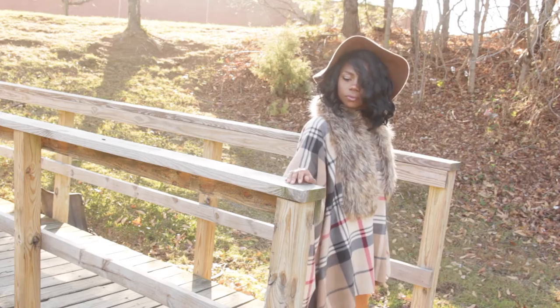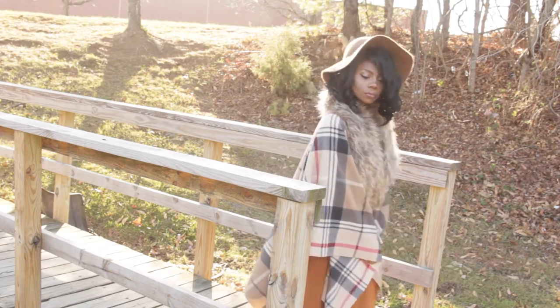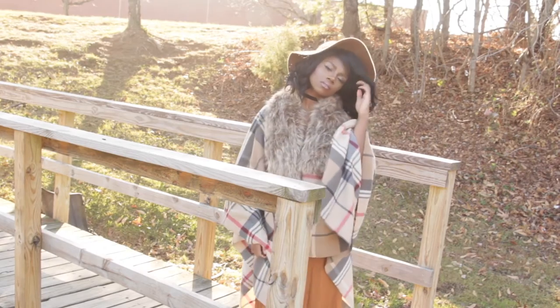Hey y'all! Hey everyone, welcome back to my channel. Today I'm going to show you how I achieved this 5-minute faux fur shawl. And if you like this look, keep on watching.